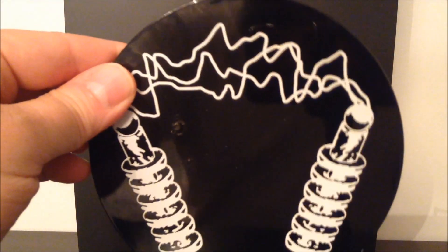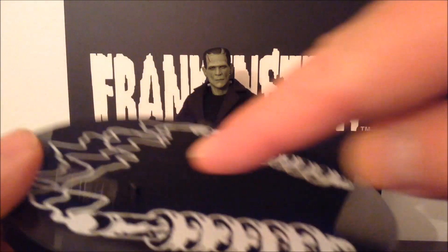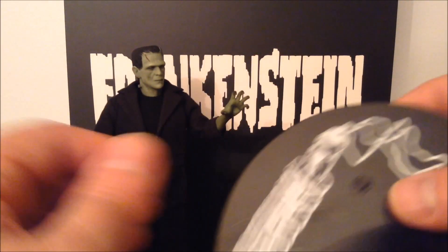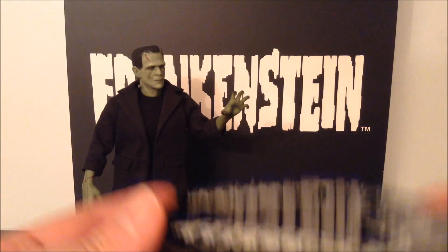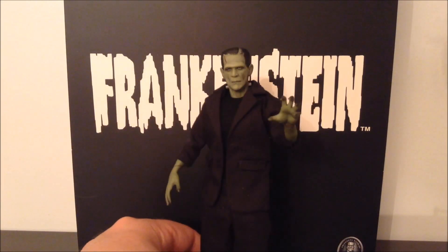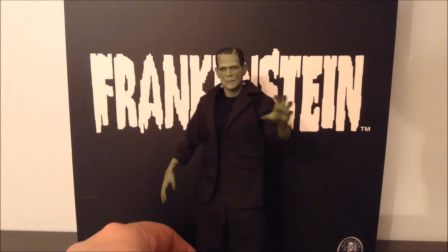For accessories, he comes with a figure stand that has a cool retro mad scientist electro thing going on. It also has posts with a little arm that goes around his waist, so if you want to pose him a little differently, you can. You can display him that way, or you can just stick the peg hole in his foot right in there. He stands fine even without the figure stand.